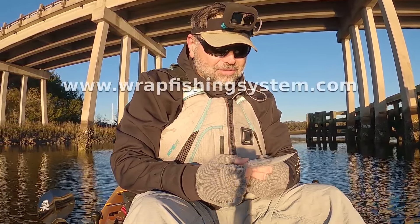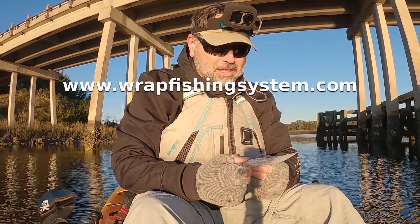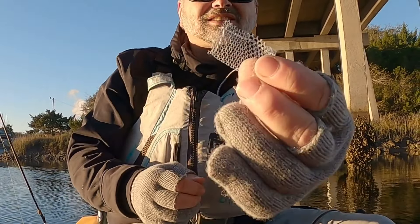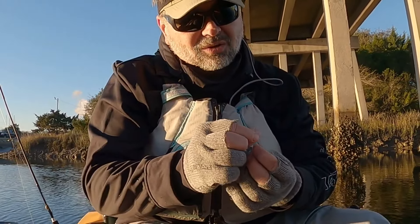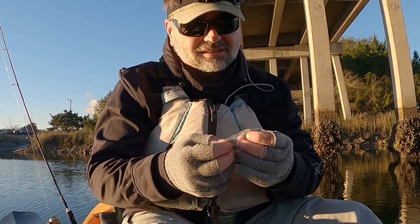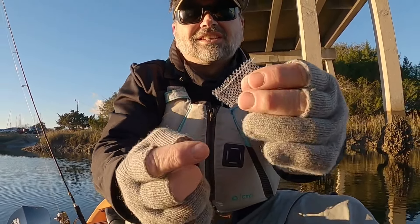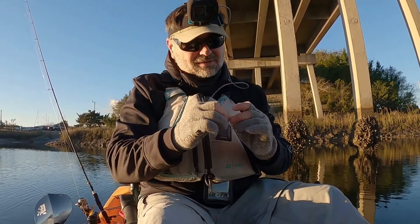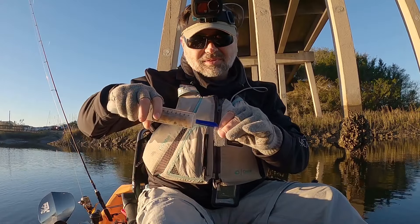You can check out their website — it's www.wrapfishingsystem.com. So I've got this little baggie here, you can see it's got a hole up here on one side and it's closed off on the other. Let me open it from the top here.